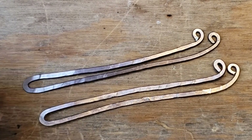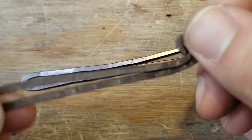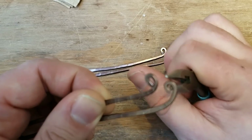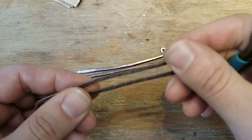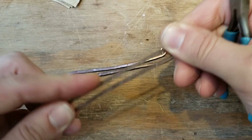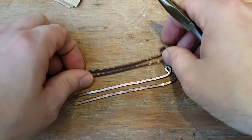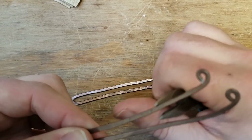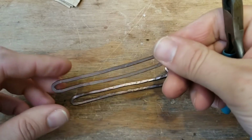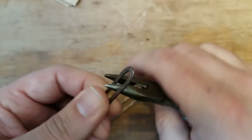They got a little bent up in the hammering process. This isn't completely vital because they're going to get all bent up and twisted anyway, but for this first one, if you want to make them straighter, you can still maneuver them a little bit if you're careful and apply a good amount of pressure. The hammering sounds like a horror movie.